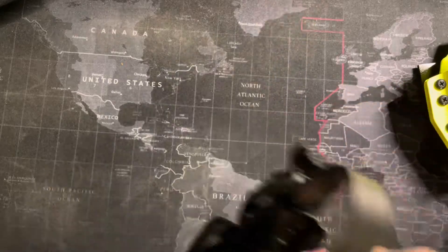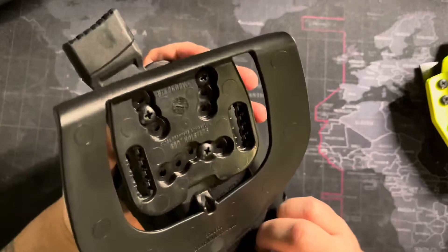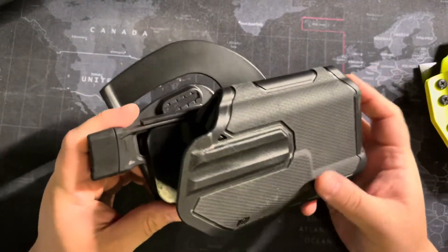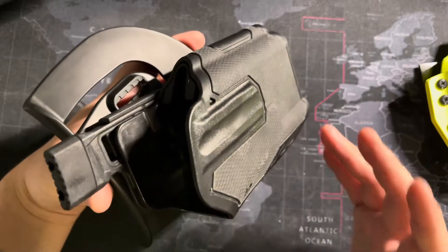The next one's kind of a funny one - some people might make fun of it, but honestly I found it's worked really good thus far. This is a Blackhawk called the Omnivore. It basically does the retention off of the lights - you can do a TLR-1 or TLR-2. I run the TLR-1, so it works well for me.